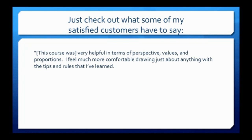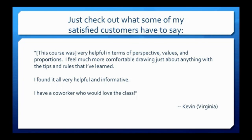This course was very helpful in terms of perspective, values, and proportions. I feel much more comfortable drawing just about anything with the tips and rules that I've learned. I found it all very helpful and informative. I have a co-worker who would love this class.